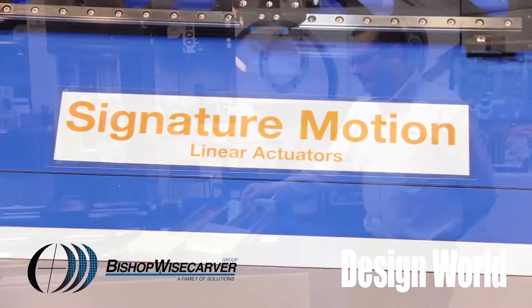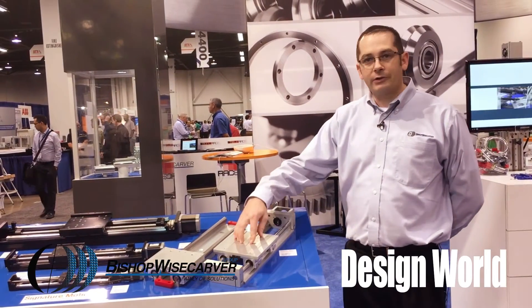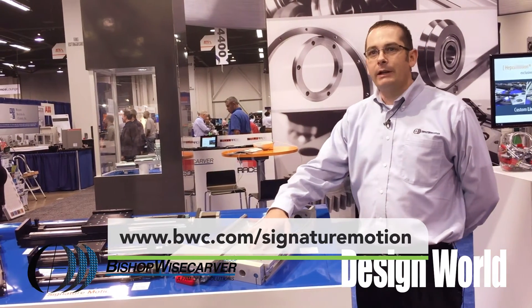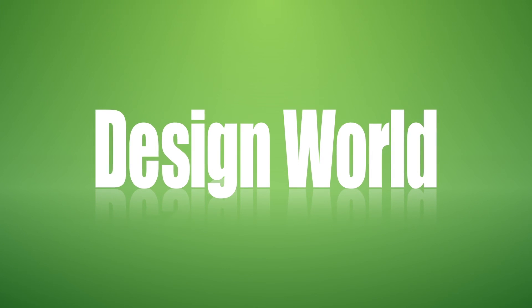The final product in Signature Motion is the Steady Rail. Steady Rail is an assembly including ball screw options and round rail and ball bushings — it's a complete assembly that takes some of the design effort out. Thank you very much.